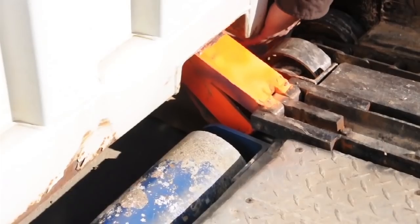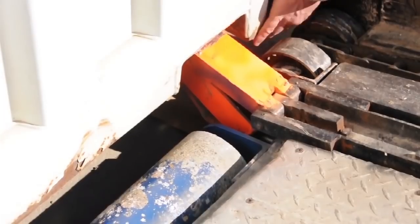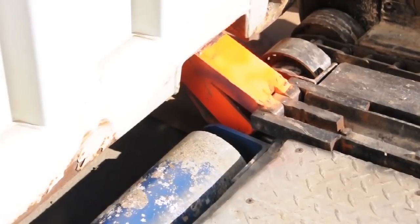We can use these two drive hooks on either side and have them go into the corner castings. When they go into the corner castings, they've now grabbed the container. They will actually pull the bed underneath the container — the whole thing rolls on these big rollers, so therefore we don't have to worry about tearing up any surface.